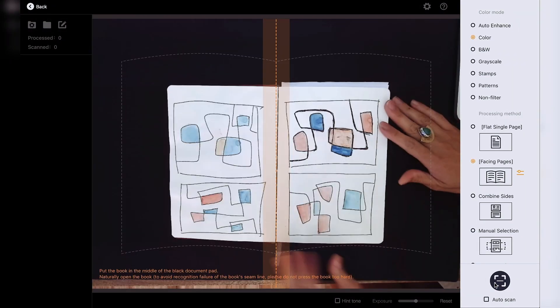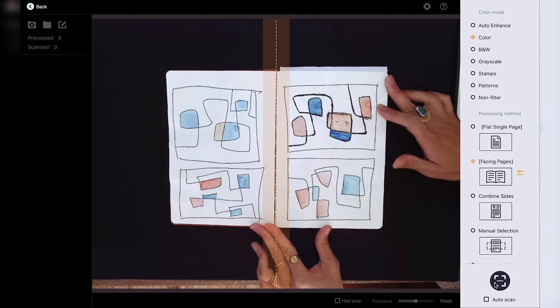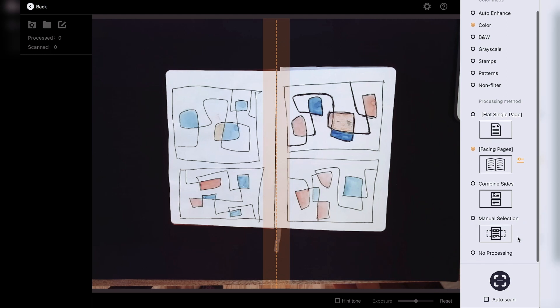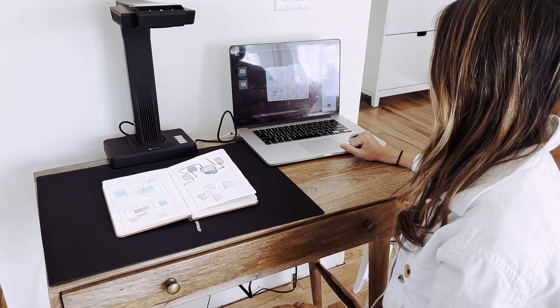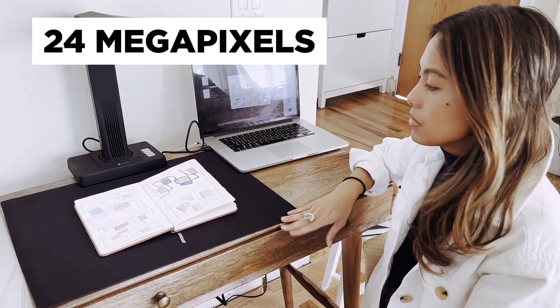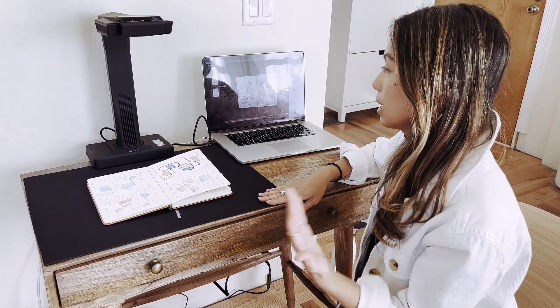On their software, it lets me line up the center of the page within the visual guide line. You have the options of flat — which is a single page — facing pages, combine sides, and manual selection. One thing that really stands out with this scanner is its high resolution of 24 megapixels. So if you're an artist and want a high-quality scan of your artwork, that's a really big plus.